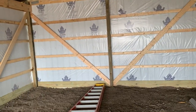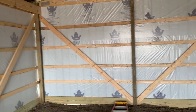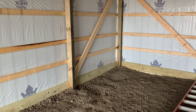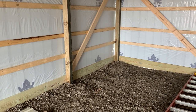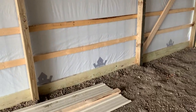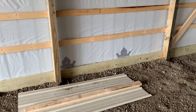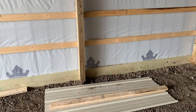Now on this one we used a 6x6 post — 6x6 post right here on this building — and a 2x10 baseboard. You can see the grade here. This customer will most likely pour concrete; it's obviously cold right now, but when the weather breaks, hopefully they'll pour concrete. But 6x6 post there.